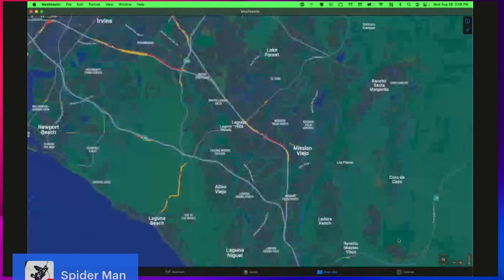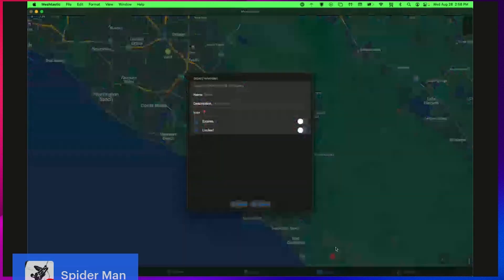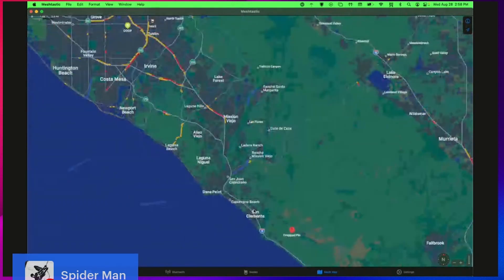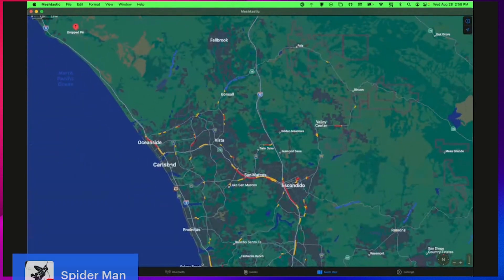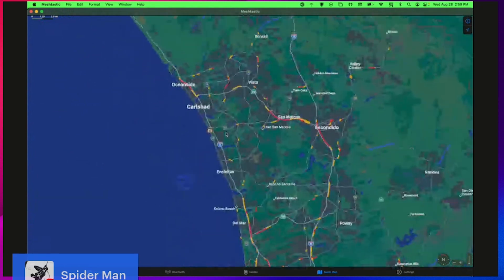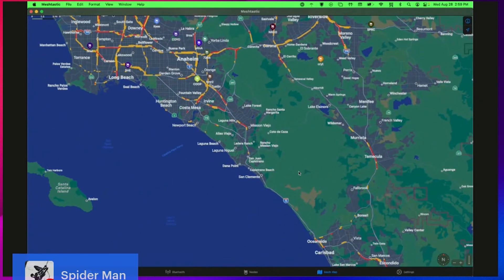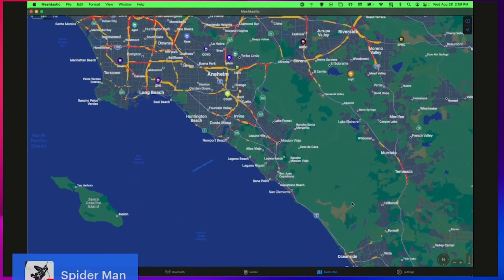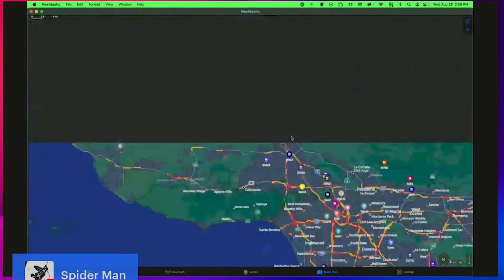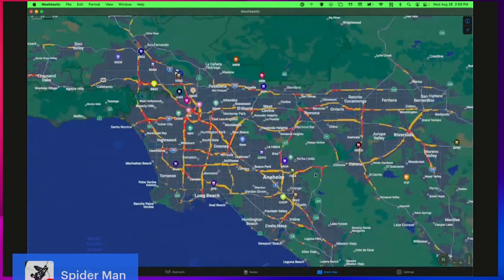I'm very impressed by this. In a test yesterday, we were able to reach all the way down to San Diego. There are actually nodes that go all the way down past Carlsbad, and we were getting pings off of networks along the border. Whether or not that communication is consistent, or somebody was providing a temporary bridge, I don't know. But based on a relatively short mapping of this geographic area, there's a significant number of nodes providing services to anybody running a mesh network, and channel utilization seems relatively good.